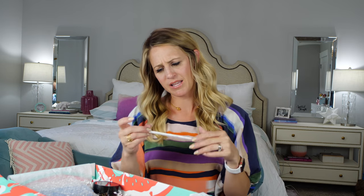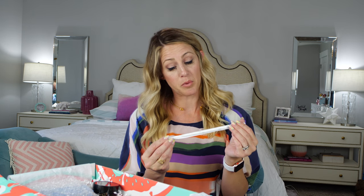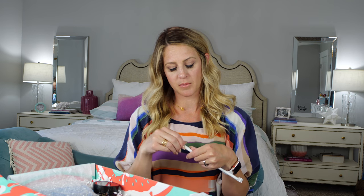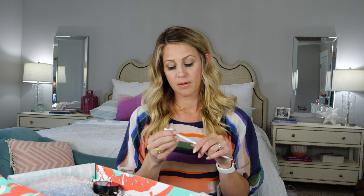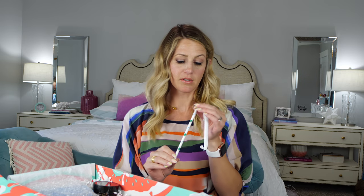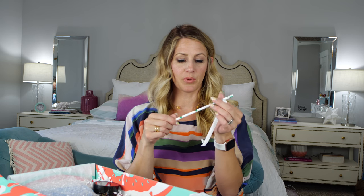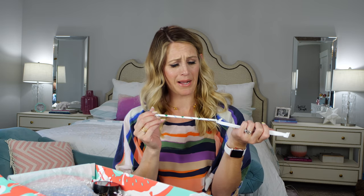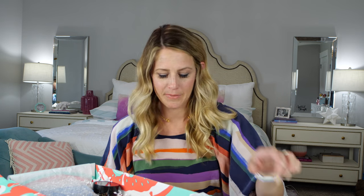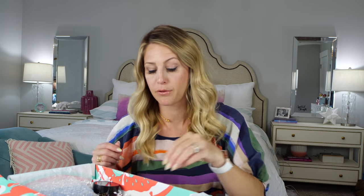This straw is just in there. It says, 'This straw saves marine life.' I'm guessing it's like a paper straw that dissolves. Plastic is no bueno, especially in the ocean. It's just like a really cute paper straw — I'm going to have to use that. That was just like a free item that was in there; they do that sometimes, they'll just kind of throw something in.